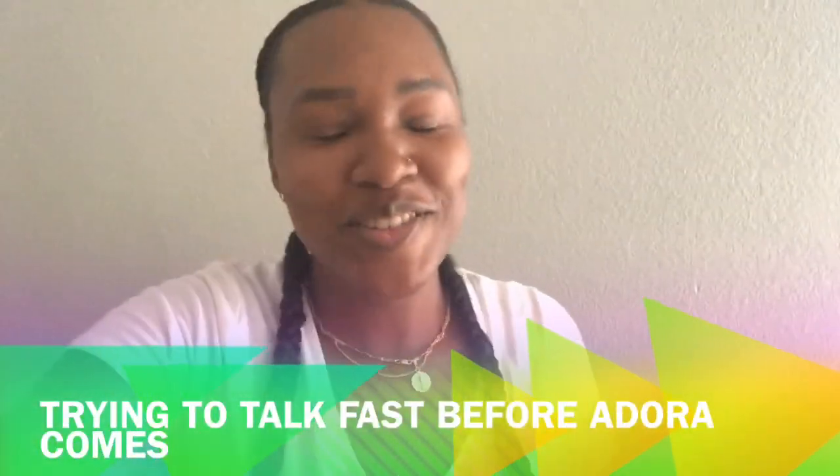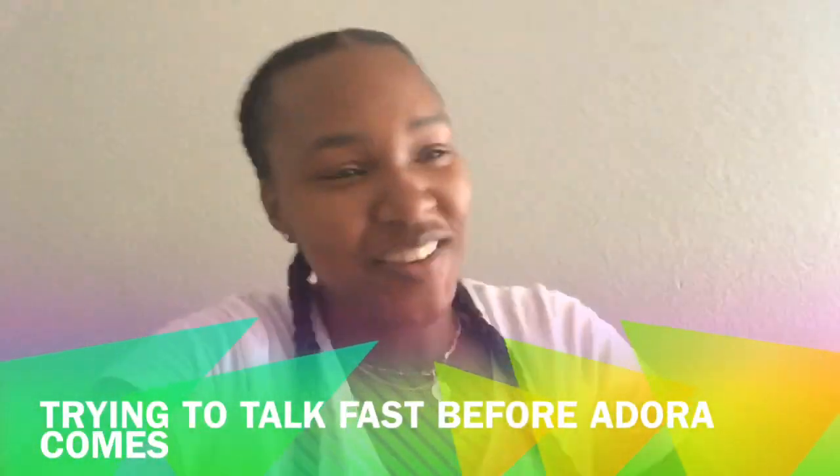Hey guys, I want to come here and give you some tips about kids' hair, whether they're mixed, black, or whatever. I'm going to start from what I did wrong with Travis, what I got right with Jordan, and what I've really gotten right now with Adora.